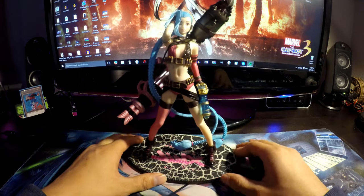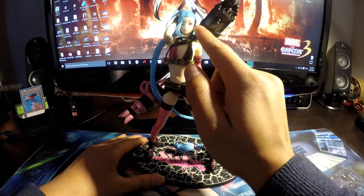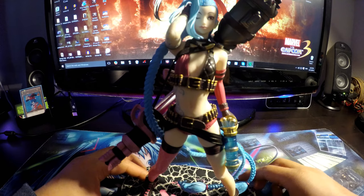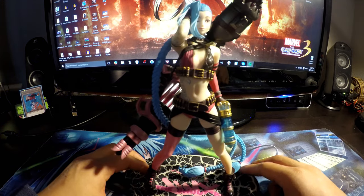Going into detail, the paint is all right. The eyes and face are not bad, which is a big plus. Her skin tone is a little pale, but I think it fits because Jinx is super pale.